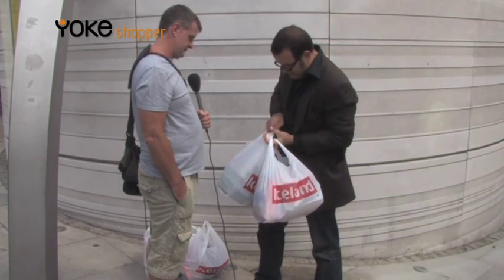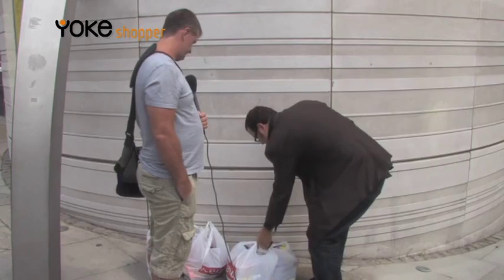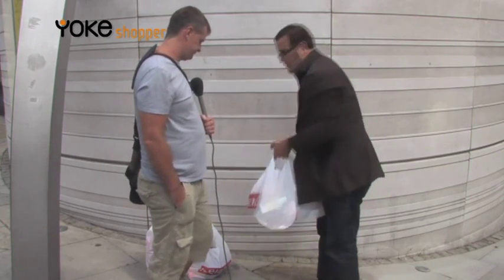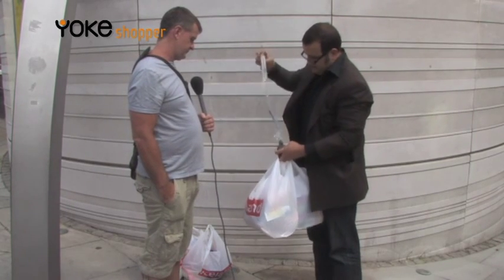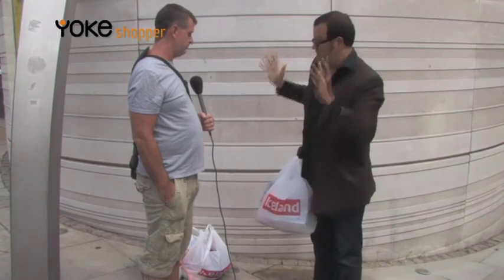A number of these different shopping bags — and this does three things. First of all, when I put your bags down, you can see they all stay together. Number two, when you pick it up, it doesn't cut your hands. And number three, which is the main functionality of this, you can then put it on your shoulder and carry hands free.